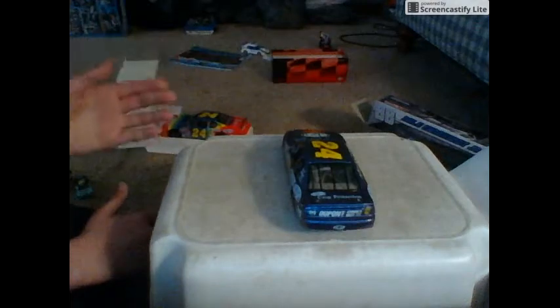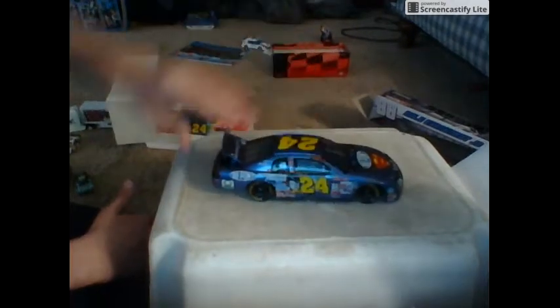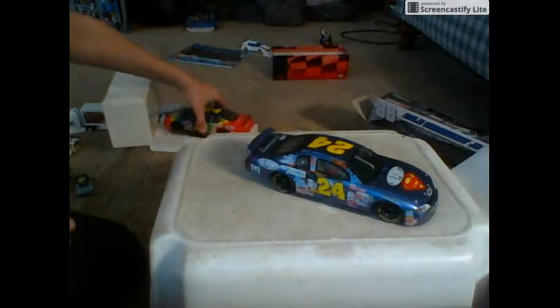Oh my goodness, I'm in love. I'm going a little fast because I'm running out of time. The back opens but nothing inside, and the trunk opens as well — it's just got a Superman logo in there. On the other side of the diecast, to put your coins in right there — because it's a bank.